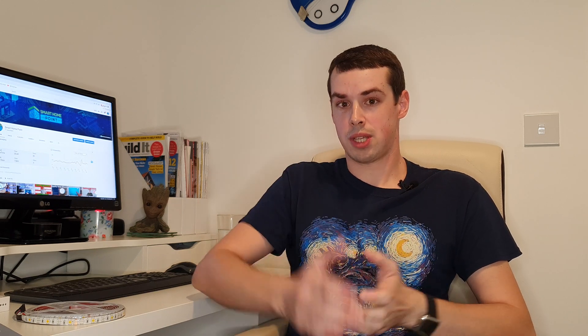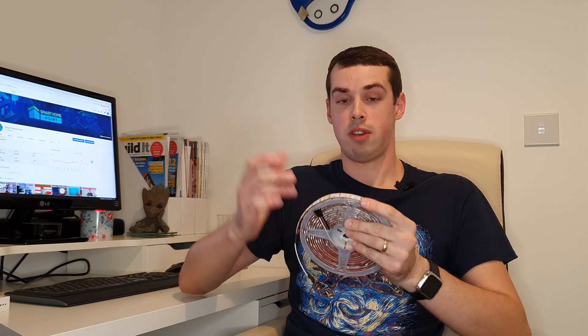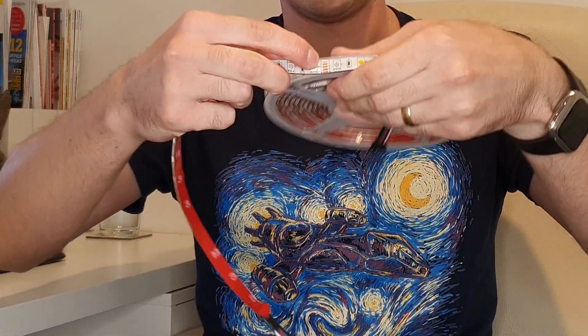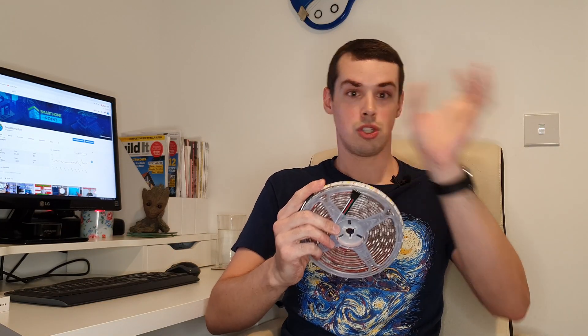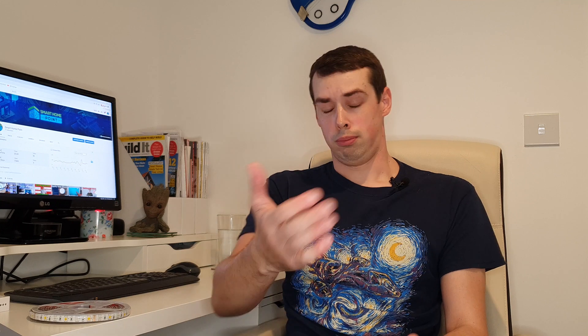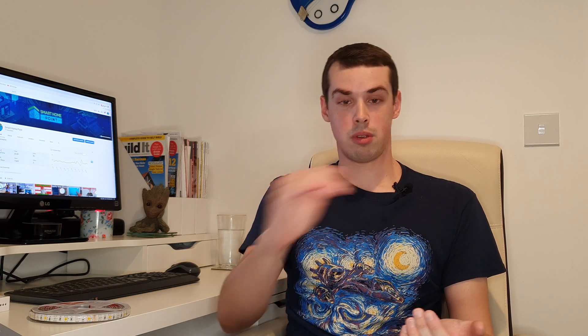The third thing you should look at, and it's a slightly more technical point, is the cutting interval of any generic light strip you buy. This refers to how frequently you can actually cut the LED strip as properly signaled on the actual LED strip. This is quite important because if you're running your LED strips under shelving or along a desk, you want a fairly short cutting interval. For example, some of Philips Hue's own light strips can only be cut every 12 inches. So if you're running a Philips Hue strip under a shelf that is only 9 or 10 inches long, you'd have a substantial amount of waste, or you wouldn't be able to do it at all. So look for a fairly short cutting interval to give you more flexibility.